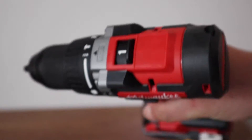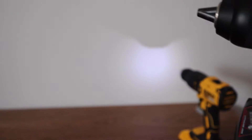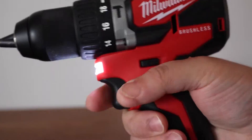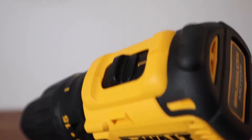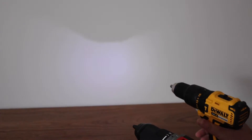In this test I have switched to the lower speed. The DeWalt still feels very lazy compared to the Milwaukee. This is a very important factor for me because with the Milwaukee I feel I have more control over the drill.